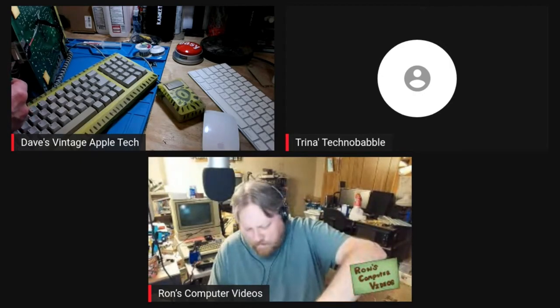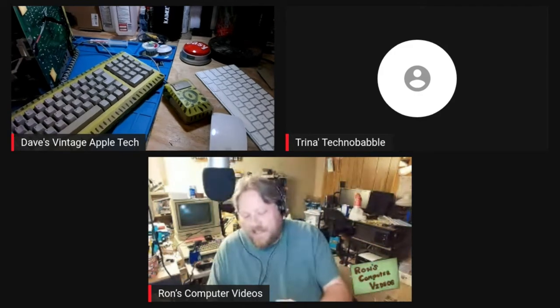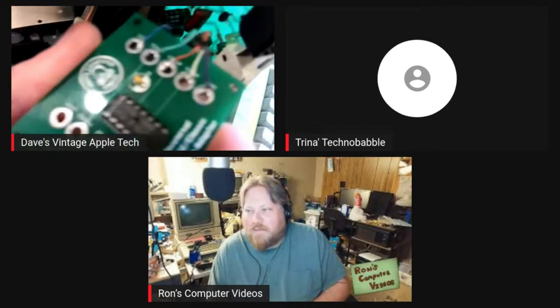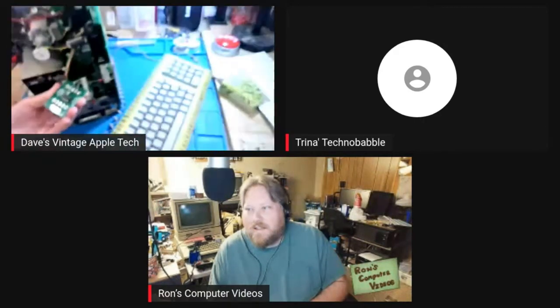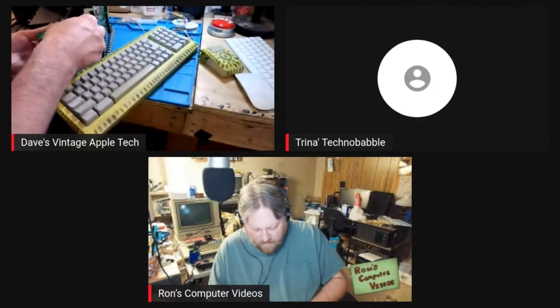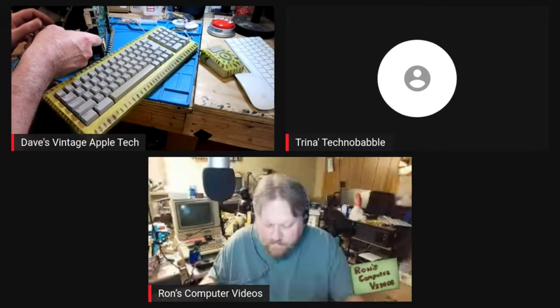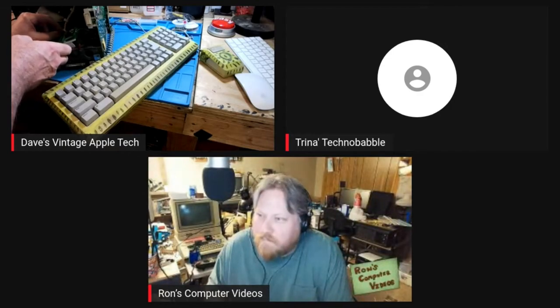Did the cap blow or is it the IC? The IC — there's a hole in it, there's a hole in the upper right. Did you have it laying on something? Just on that board, just on the velcro mount — it wasn't touching the frame or anything.